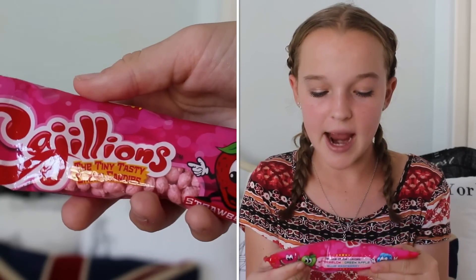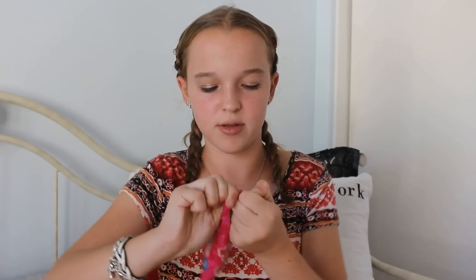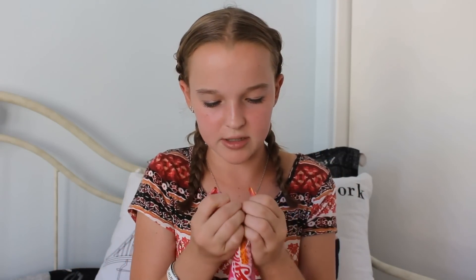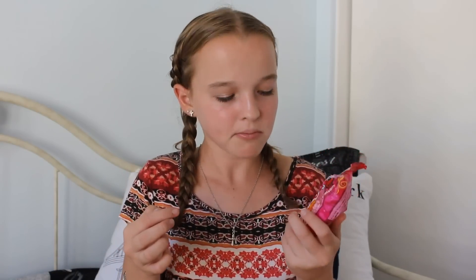Next we have these — they're called Pajillion. They are tiny, tasty, chewy candies and this one is strawberry. I've been wanting to try these because they look really good. This is a really good strawberry flavor. They kind of taste like Pop Rocks, but chewy.